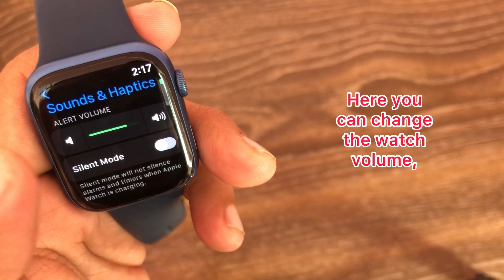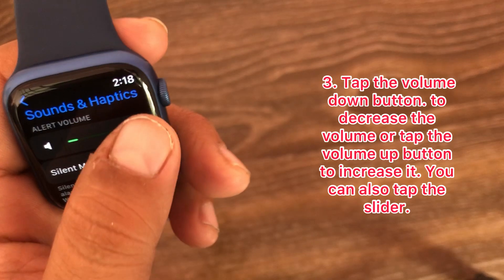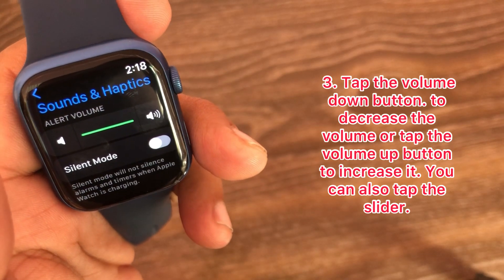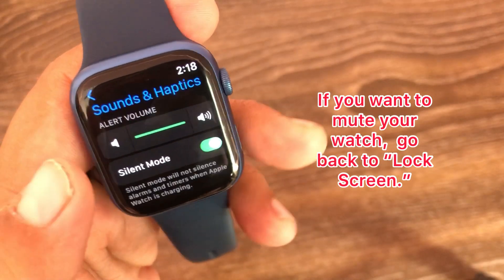Here you can change the watch volume. Tap the volume down button to decrease the volume, or tap the volume up button to increase it. You can also tap the slider to adjust it.